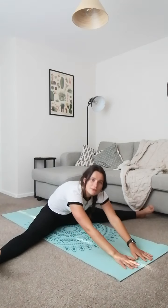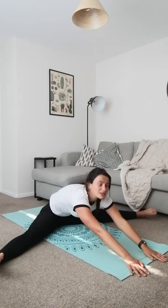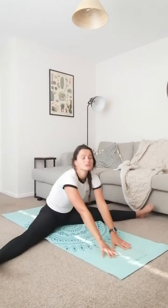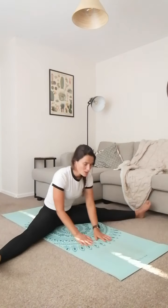Hands in front, we're going to slide them forwards and back, reaching as far forward as you can. Don't put your head down — you're taking your chest to the floor, but keep your head up, because that will encourage your spine to be nice and straight. It's more important how far forward your hands go than how low your chest goes. Every time you go forward, just try and go a little bit further.